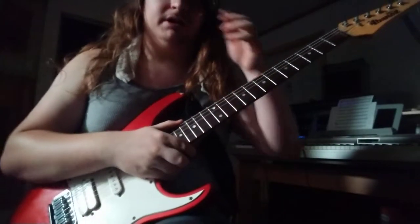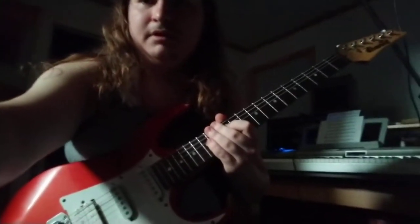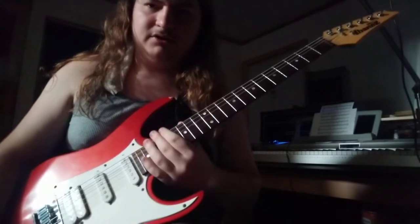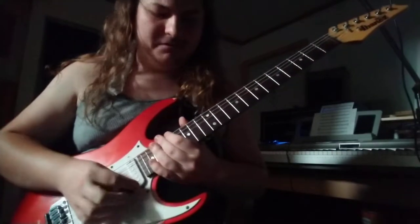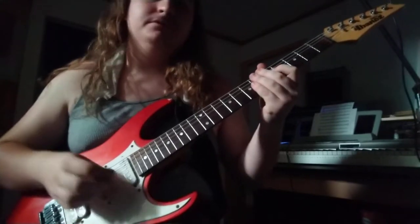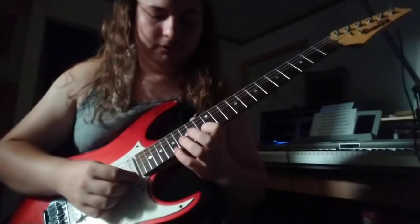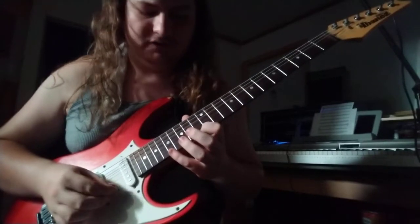There are several different arpeggio patterns or sweep picking patterns in this song. If you already know them, it's going to make it just about 28 times easier to actually learn it. But if not, I'm still going to show them to you — you might want to practice just the patterns themselves before actually delving into the solo. Or not, whatever. Anyway, the first little sweep picking pattern is this one right here.